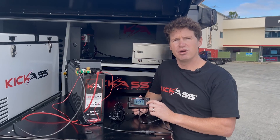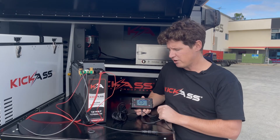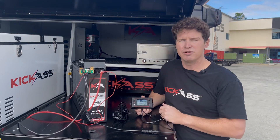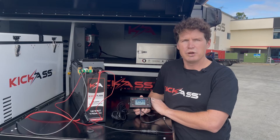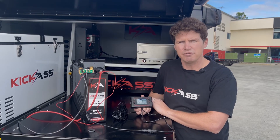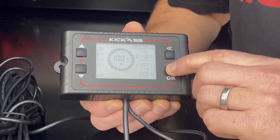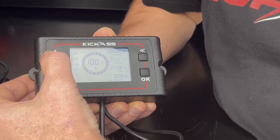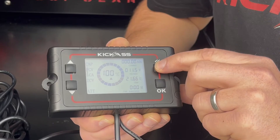Next we have the POV value, or power off voltage. This is a threshold value that will turn the shunt display screen off once the battery voltage hits that point, to save power. For our AGM battery, we recommend setting this to 11.5 volts. Hit back to save the parameter and go back to the menu settings.